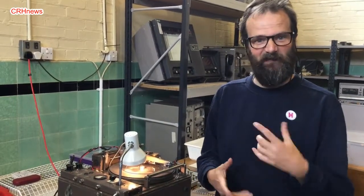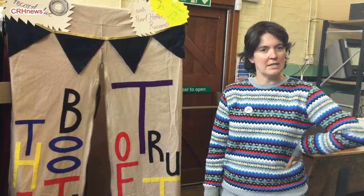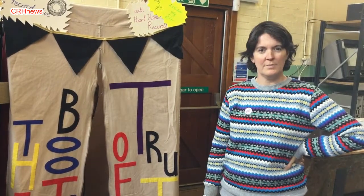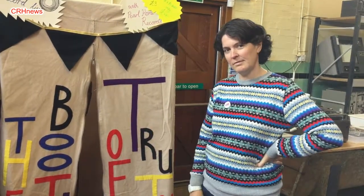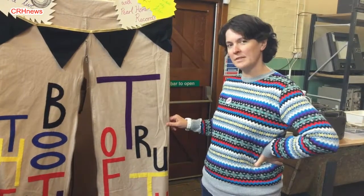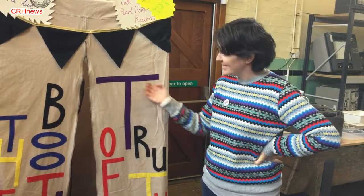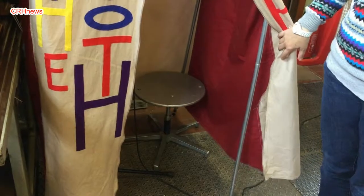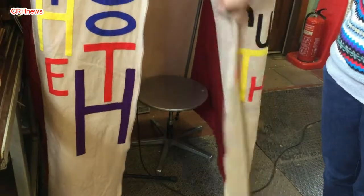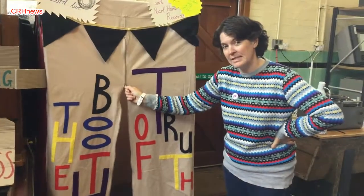I'm Dominique and I also do the record lathe with Nick. This is the Booth of Truth — it is a previous toilet tent, reconditioned and hand stitched, and people can come in here, sit down, and do their recordings. Some people prefer not to sit in here, but if you're feeling quite shy about it, we can zip you up.